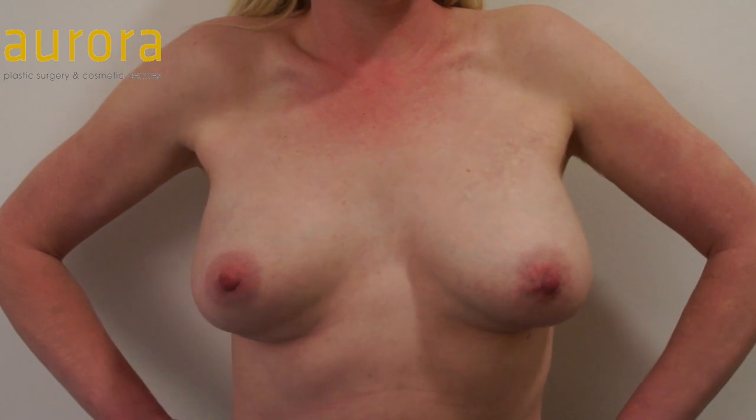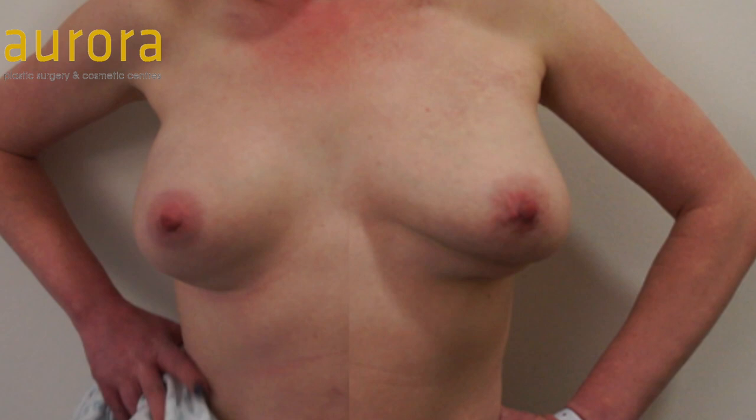In summary, double bubble is relatively common — we see it quite a lot — but it is correctable. If you feel you have excess contraction of the muscle following breast enlargement, please come and see us and we will be delighted to discuss the options with you.